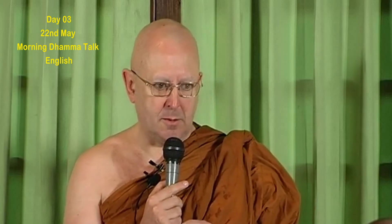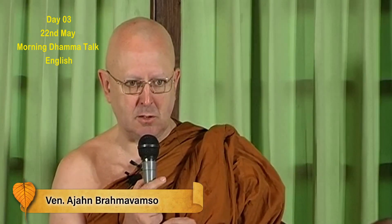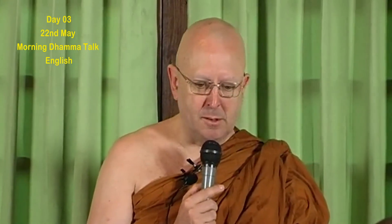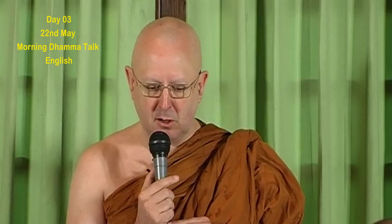I want to combine the Buddha's description of Anapanasati with the stages of Anapanasati, because last night somebody asked me to describe the stages. By combining the two, I'll hopefully be giving you a perspective which you may not have heard before. I realise that most of you have listened to my CDs and talks and read my books, so I don't want to repeat what you already know.